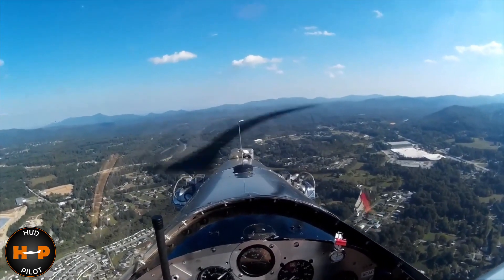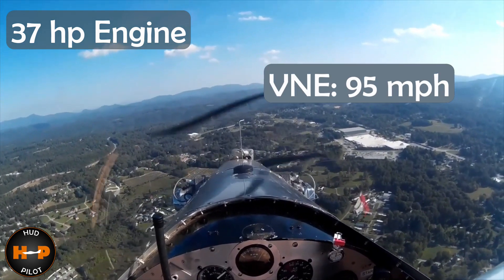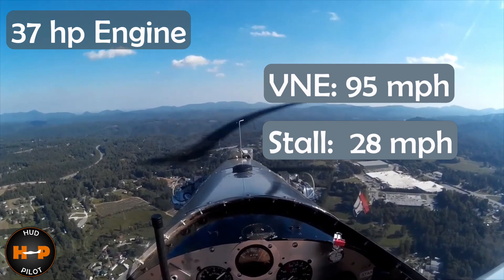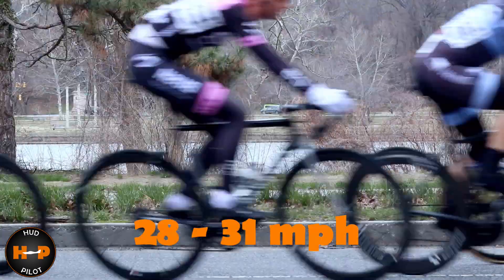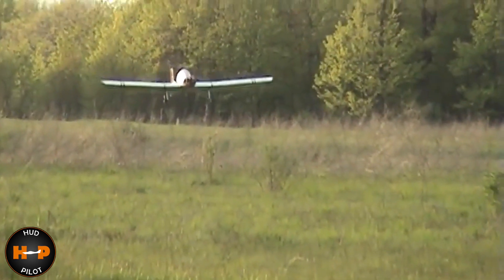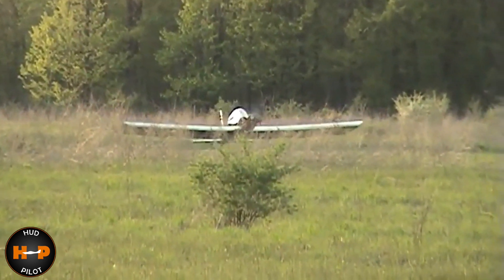The 37 horsepower Volkswagen engine will pull the plane to a never-exceed speed of 95 miles per hour. The Ultra Cruiser has a super low stall speed of 28 miles per hour — given that a Tour de France cyclist pedals between 28 and 31 miles per hour, bicycles could pass you as you're coming in for a slow landing. Suck it up — you'll get over it.